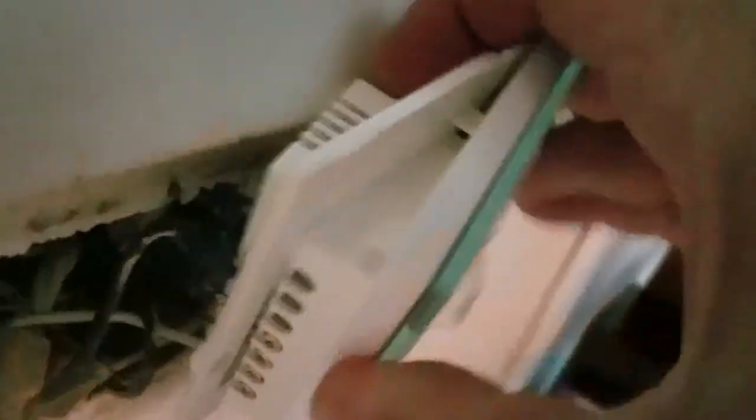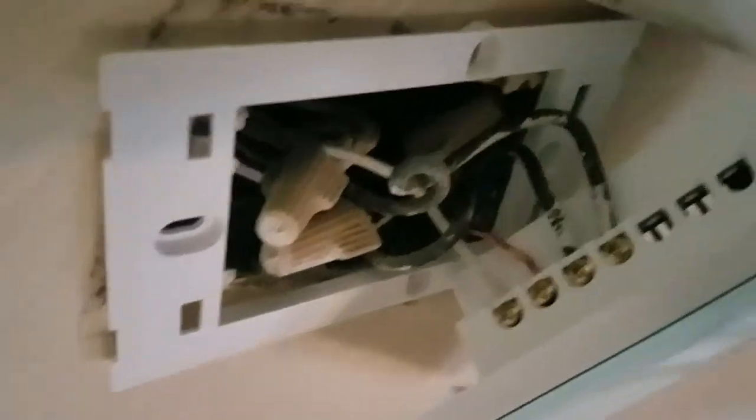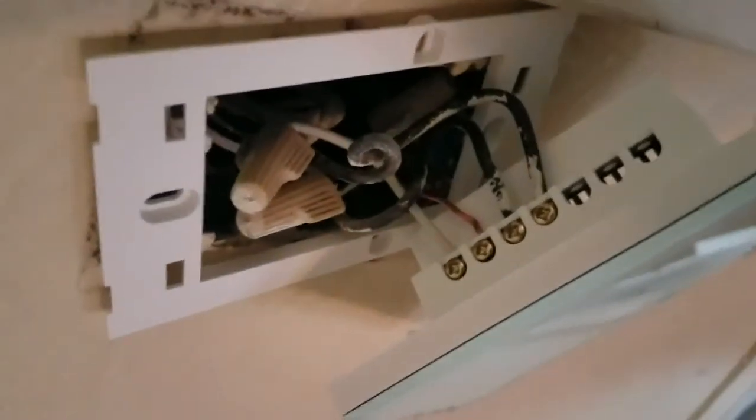The next part is mounting the switch to the wall. You have to remove this little panel. On the top there's a little slot you can stick a screwdriver in and it just pries up. I call that the top — you don't want the hole on the top, so put it on top, pry it up, mount it, and then it snaps into that. I'll be back with programming in a few.